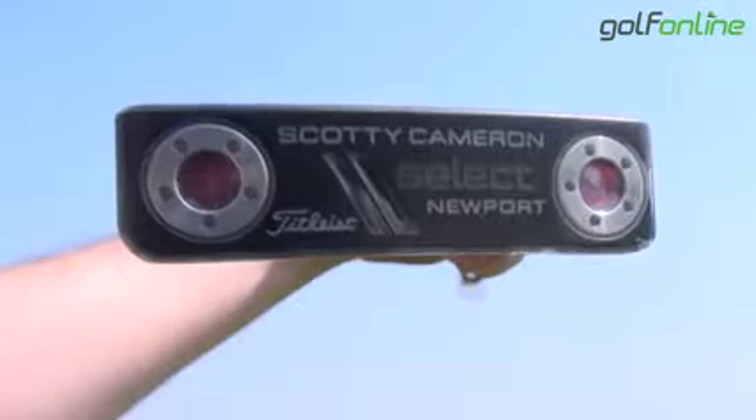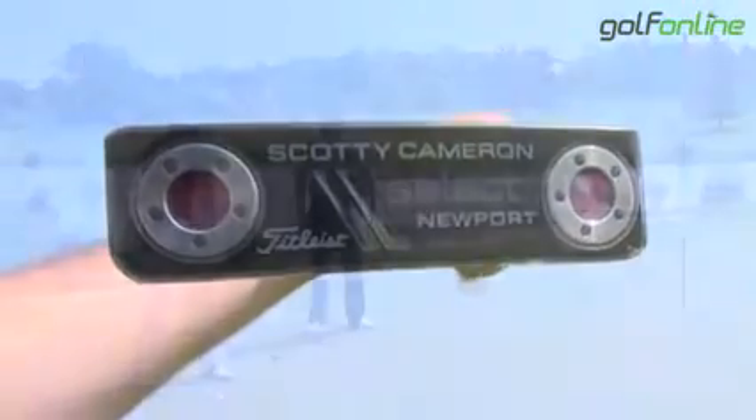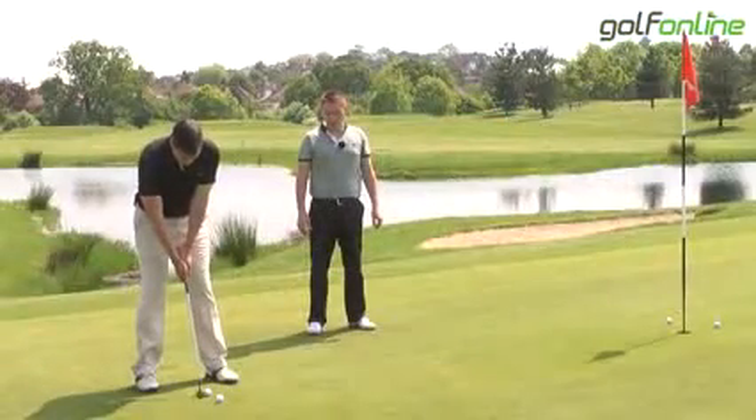There are also two optimised weights in the bottom, which you can have customised if you prefer a heavier or a lighter putter. So it is a totally custom-fitable putter.